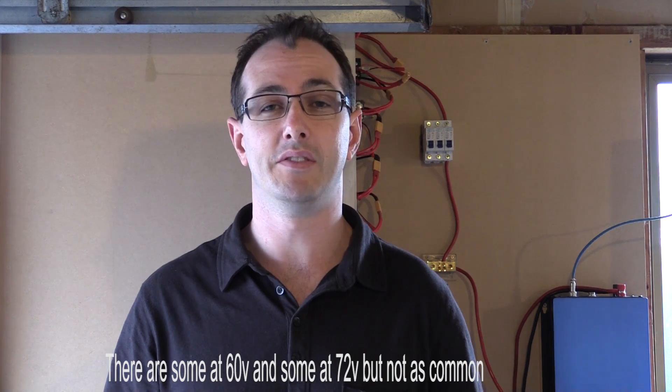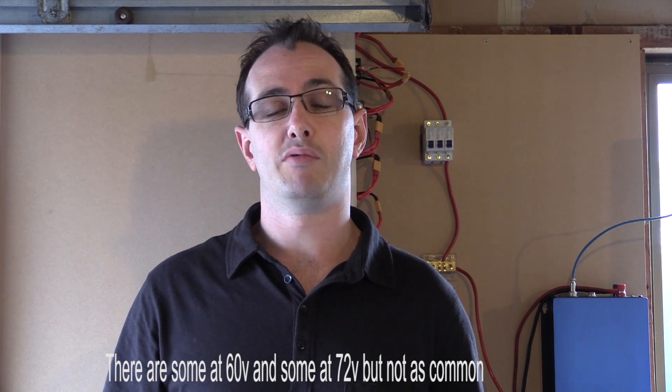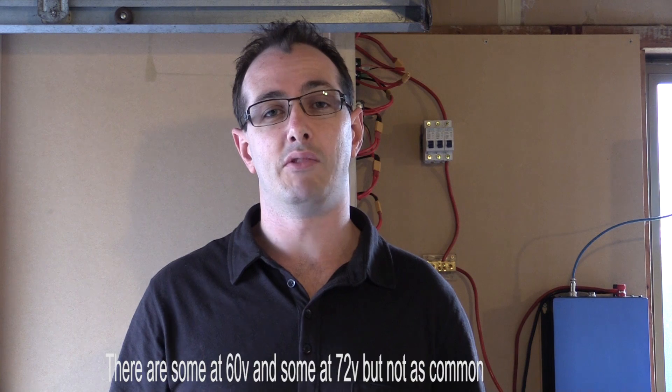The other thing I've found difficult is finding an MPPT solar charge controller capable of around 83 to 85 volts. They seem to only go up to 48-volt systems, with a maximum output of around 54 volts, and that causes a problem when you're trying to charge up to 83 volts.